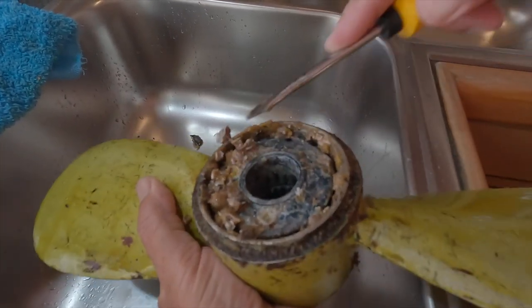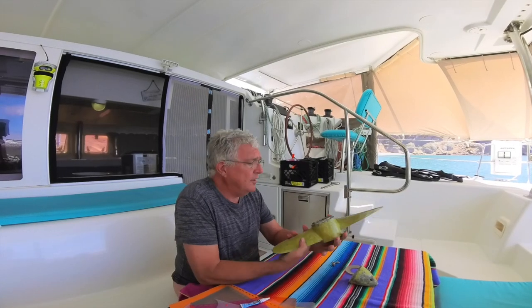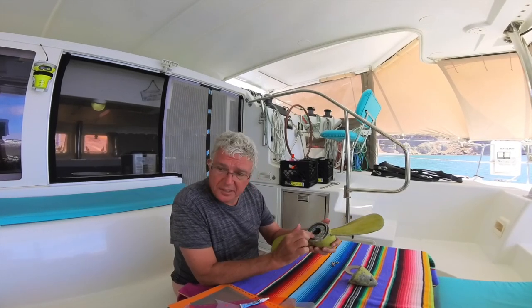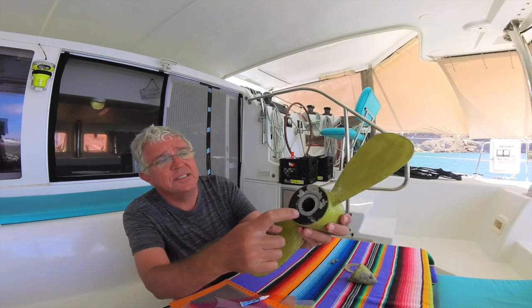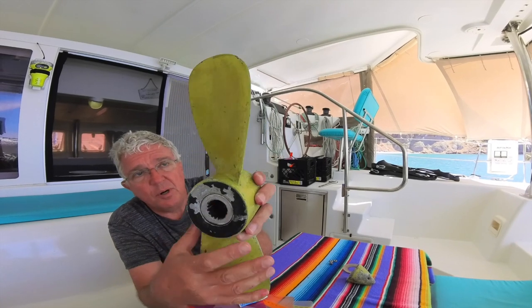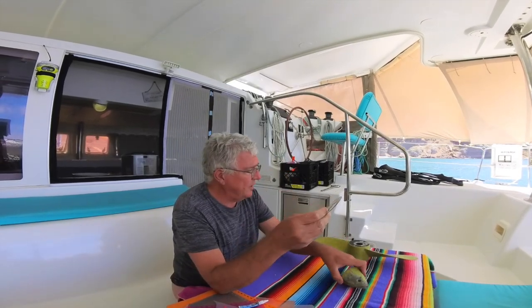I'll clean this up — the other side is fine. Here's the prop, cleaned it up some. There were a lot of barnacles and growth in here. Just remember to put some grease on before I put it in. You can see there's the splines where the shaft holds the prop, and here is the disc that goes between the cone and the prop.